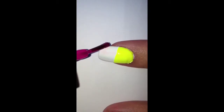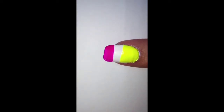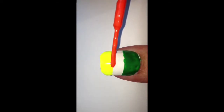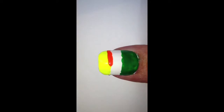First of all, apply a base coat and then a white polish to your nails. Then using a neon yellow, pink, green, and orange, draw alternate stripes — one at the top and one at the bottom of your nail, leaving a white strip in the middle. You can have fun and mix up the colors as much as you like.